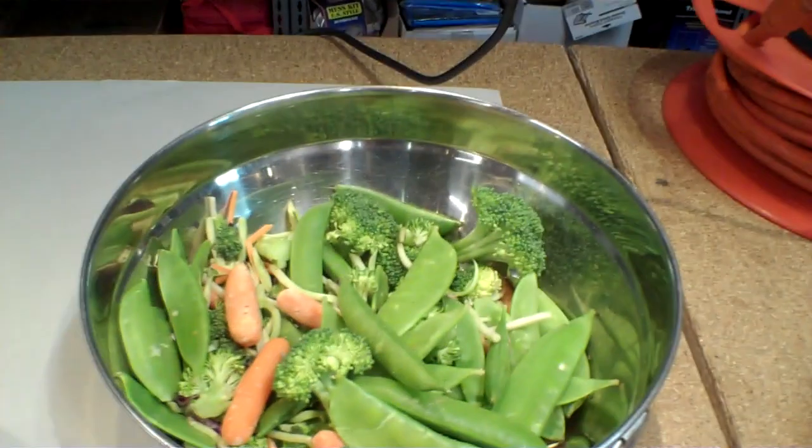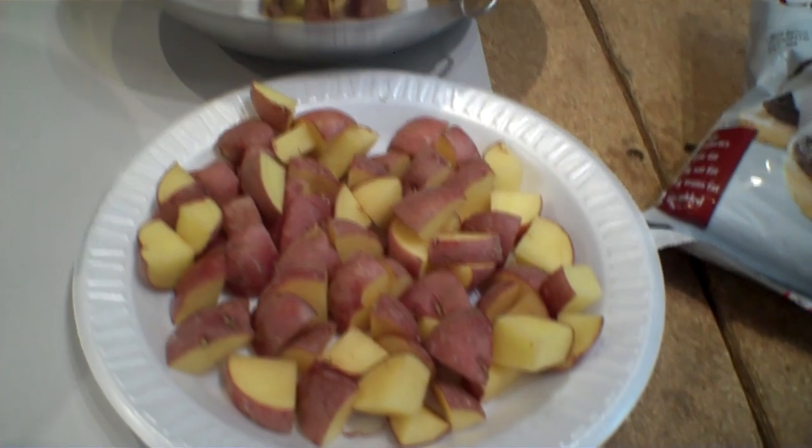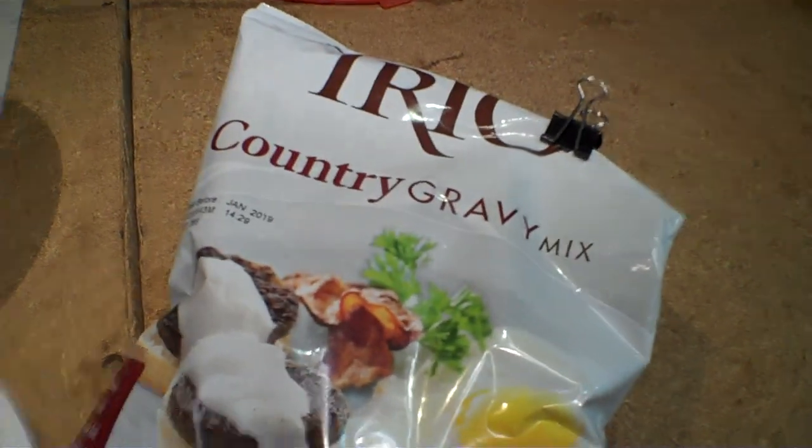By the way, we have vegetables and potatoes going in at the very end when the meat is done and tender. And then we're going to thicken up the sauce with some country gravy mix. Jenny is going to hate this because of the gravy, but it has to be done. Trust me.